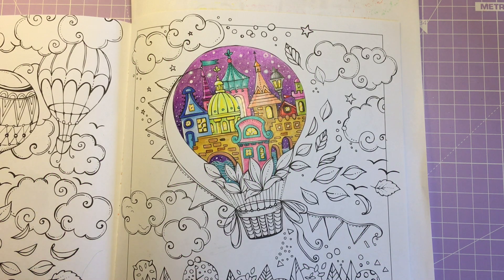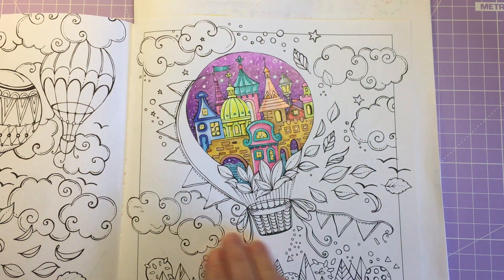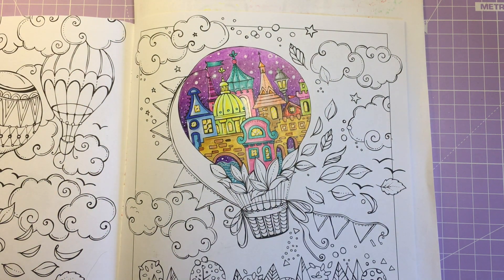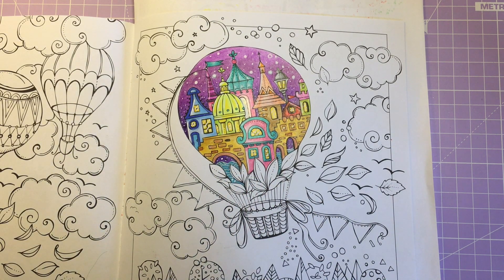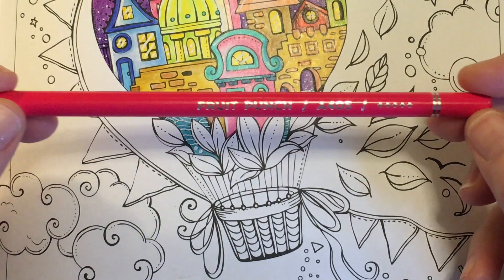Hi everyone, welcome back to my channel. In today's video we're going to be continuing with this page from Rita Berman in our colour along, and I think we're going to start today with these leaves on the bottom of the hot air balloon. I'll go ahead and zoom you in and then we'll get started.